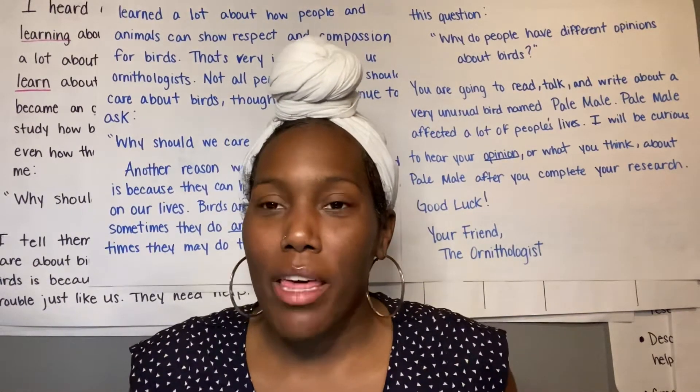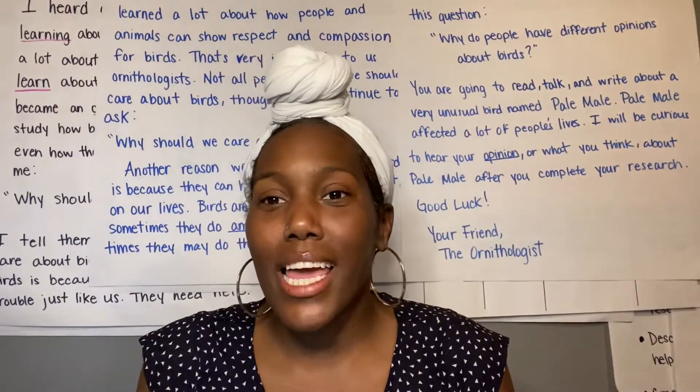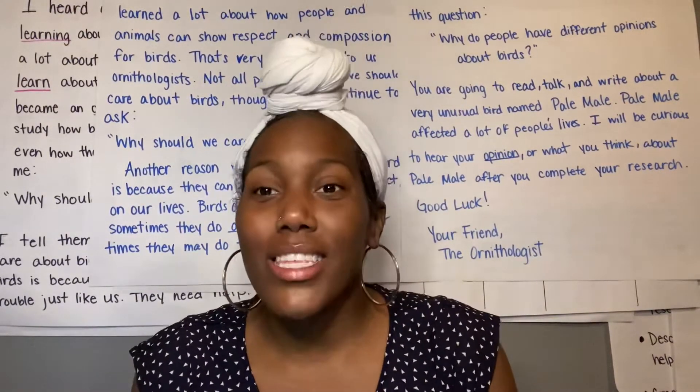Good afternoon and welcome back mathematicians. Thanks for checking in with Math Ms. Carter, and today we're gonna keep learning about how to tell time.